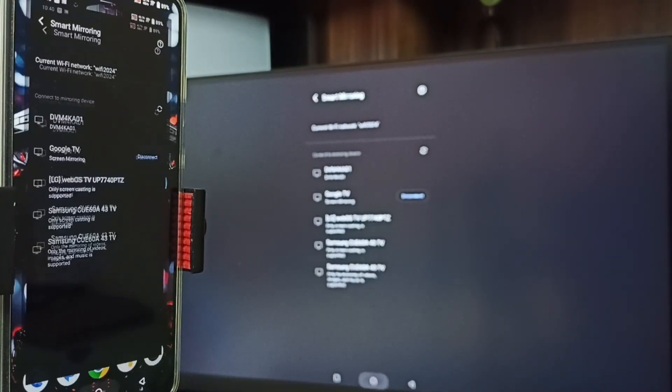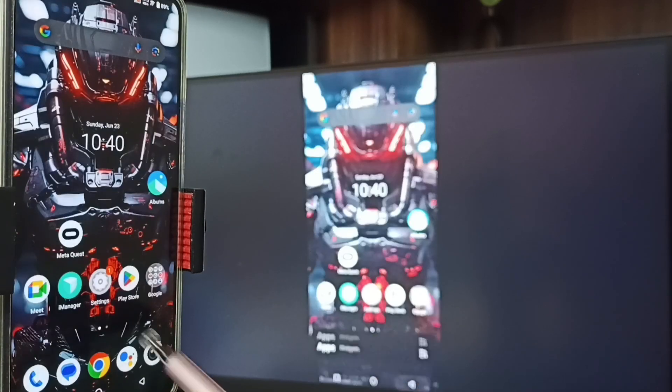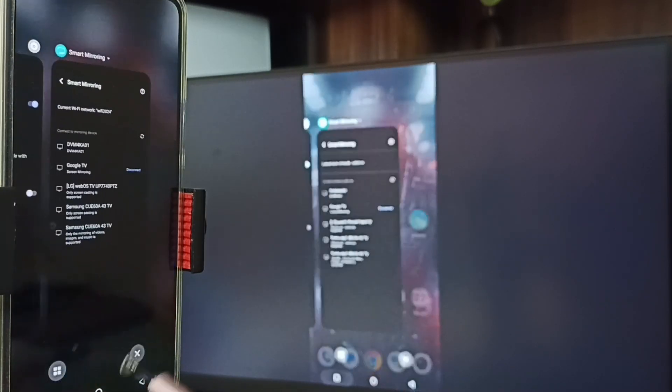Okay, it's working — see, Method One is working. If you want to switch the display to full screen, you can enable screen rotation in the mobile phone, then just rotate the phone — that way we can switch the display to full screen in both TV and mobile phone.